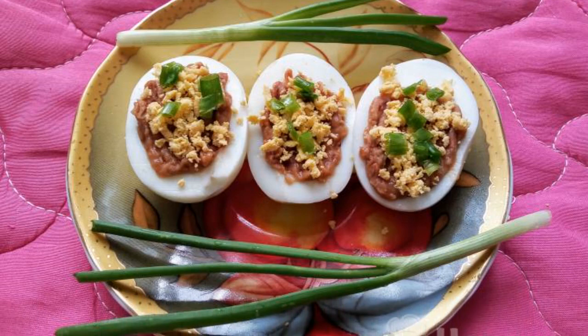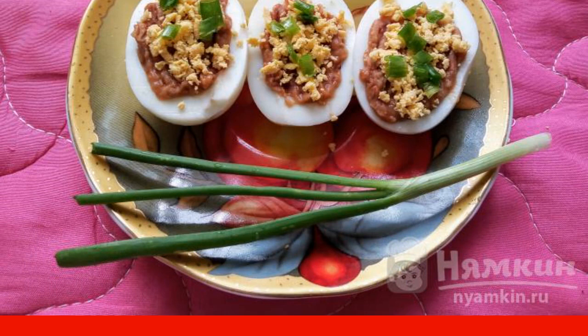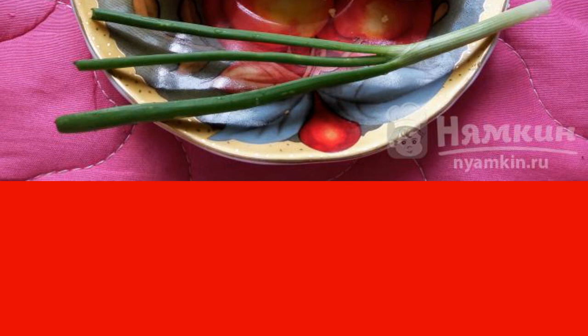With the arrival of summer, there should be a lot of cold snacks on the table. You can also add snacks with vegetables and legumes. I suggest you try this cold snack of eggs with beans.